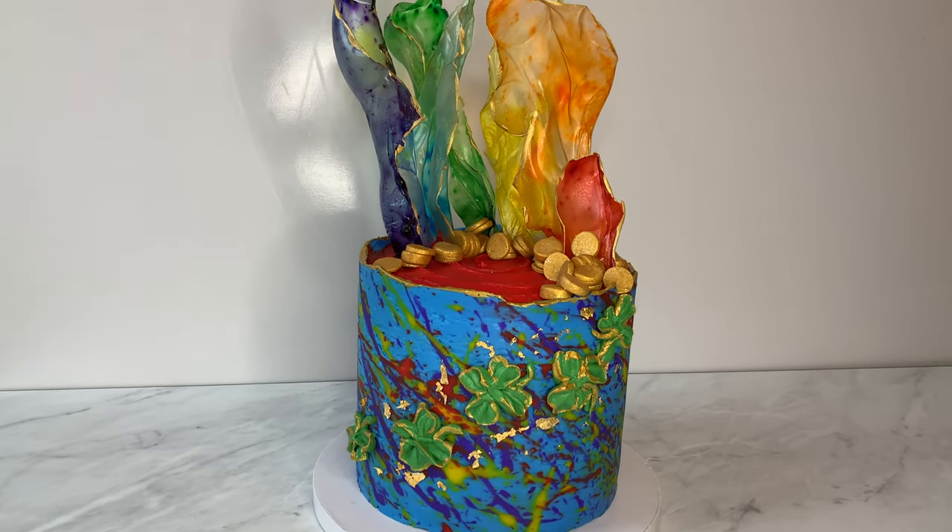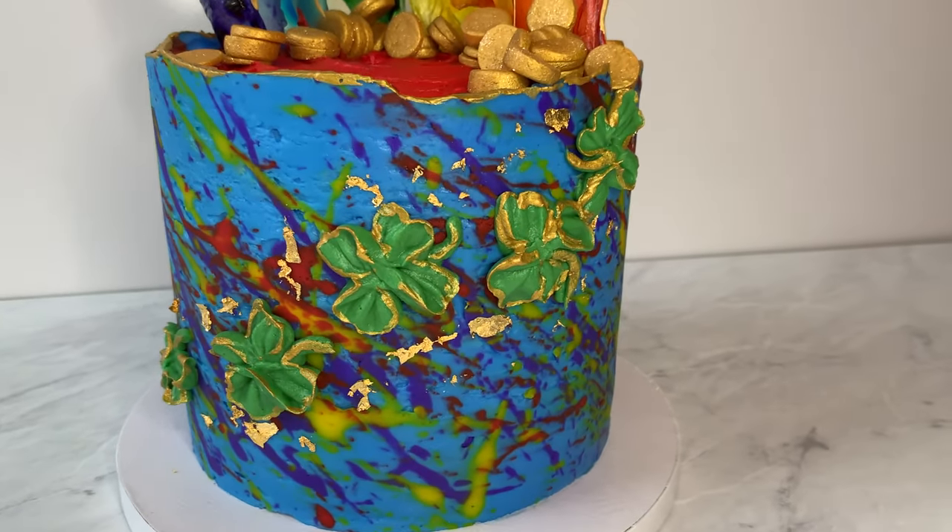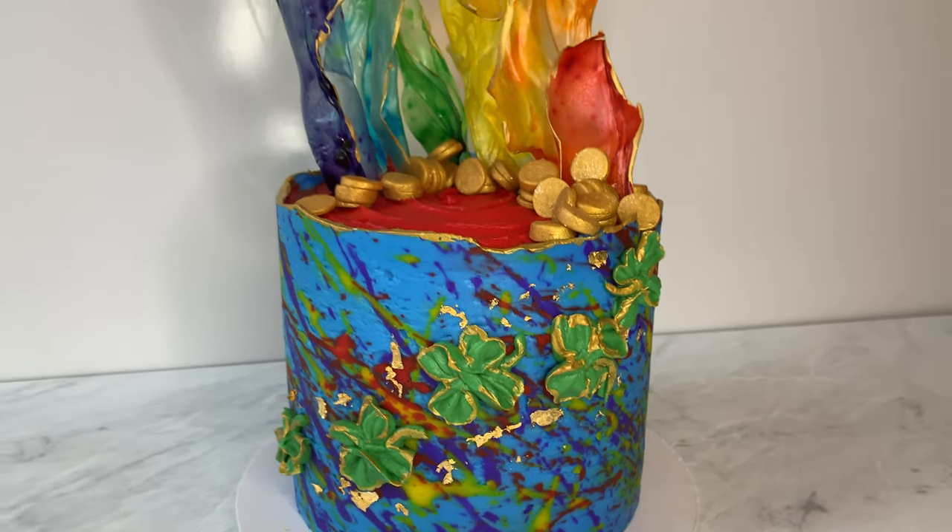Thanks for joining me today — I had so much fun making this cake with you! Please subscribe to my channel and check out any of my other cakes.